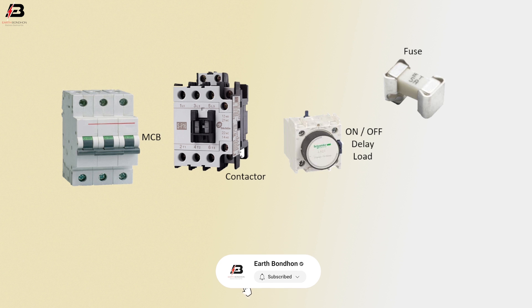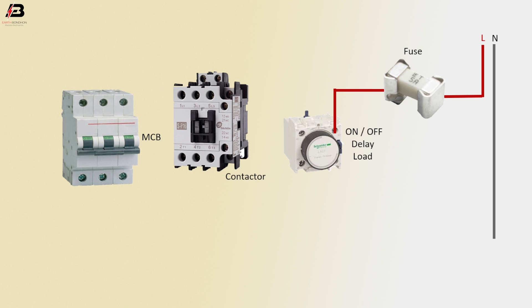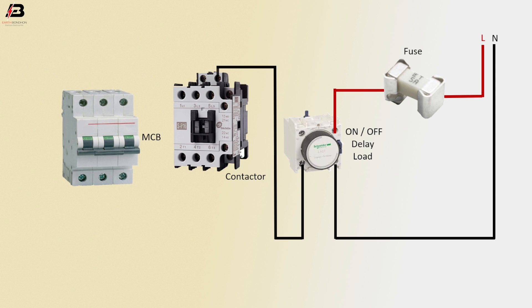On-off Relay: Phase Connection Input to Fuse, Phase Connection from Fuse to On-off Relay, Neutral Connection Input to Neutral Connection from On-off Relay Load, to connect Magnetic Conductor Phase Connection from On-off Relay Load to connect Magnetic Conductor.